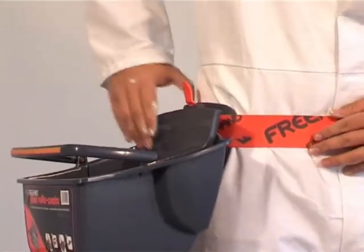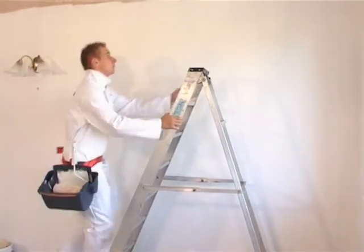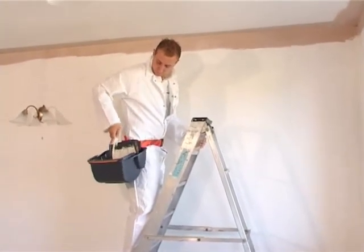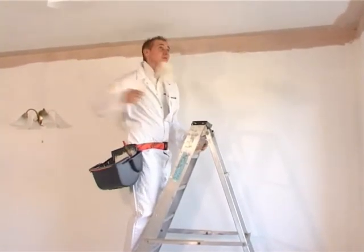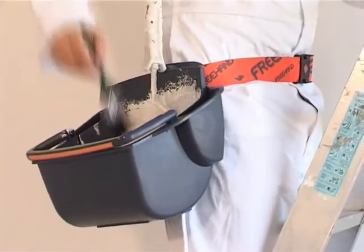You are now free to get on with the job, unhindered by your kit. You can keep one hand on your ladder at all times. Use your roller at a much wider radius — this gives a greater area of coverage per position.